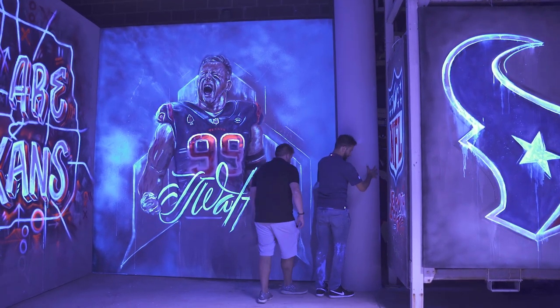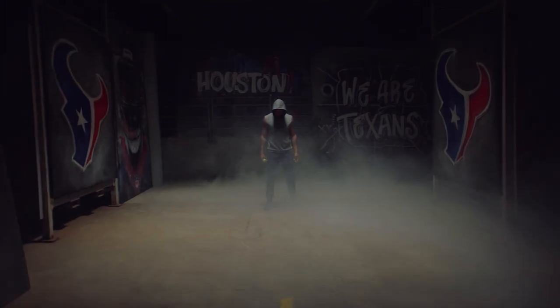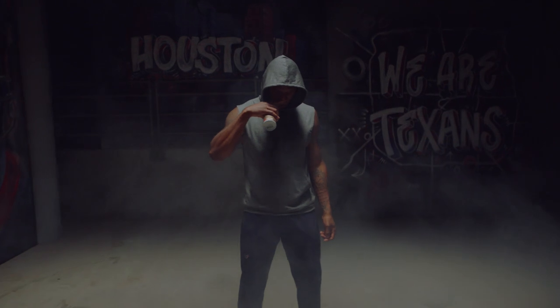A lot of times we'll have an idea of what we want but not a really clear vision once the guys are on set and we're starting to shoot. But this year, because we had done so much work ahead of time, it was really easy to just get them in there, have them on set, and everything unfolded really, really well for us.